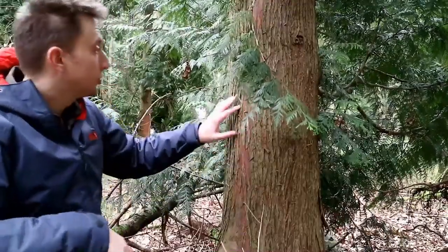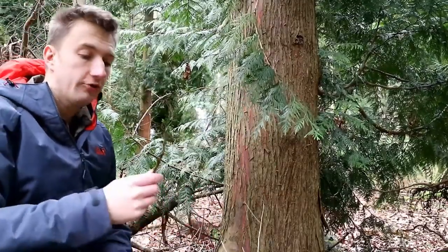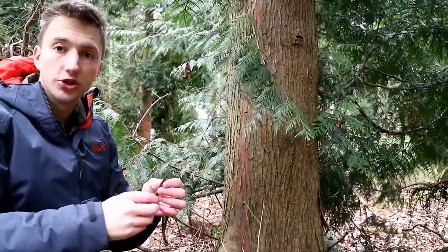This is a cedar tree and it's got this external bark that sort of peels away without any undue harm to the tree. And if you gather enough of it, because it's really fibrous, you can use it as a tinder bundle.